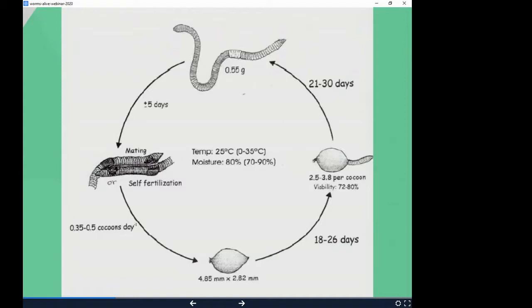After they hatch, worms become mature in about 30 days and then can breed every five days or so. Are you going to have worms flying out of your bin? Probably not — these rates are under incredibly optimal conditions, which even I, after years of doing this, can't always achieve, especially without air conditioning when it's 85 degrees inside. These worms like to live between 60 and 75 degrees — that's their happy zone. They'll die below 35 degrees and probably over 90 degrees.